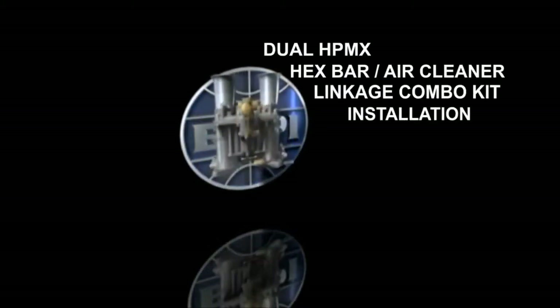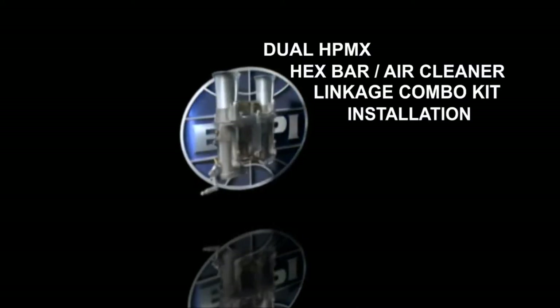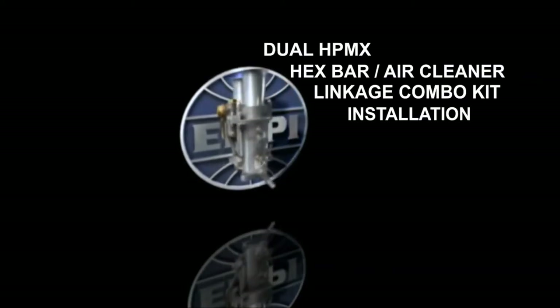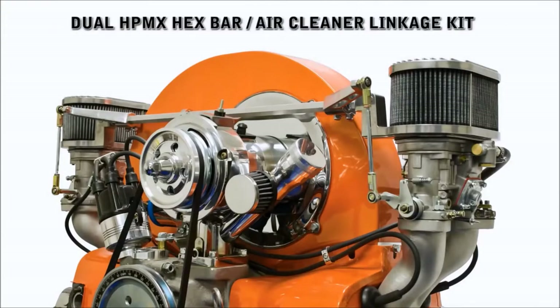This video is installation support to be used in conjunction with written instructions found in our kits. We hope that it will help guide you through your installation. If, after viewing this video, you find that you are not confident in your mechanical abilities or do not have the necessary tools, please seek a professional installer.